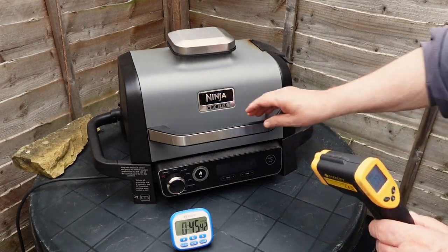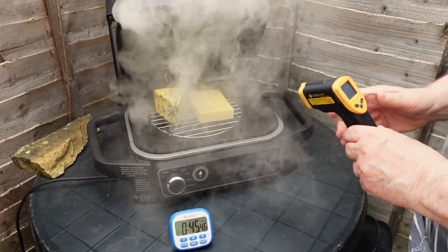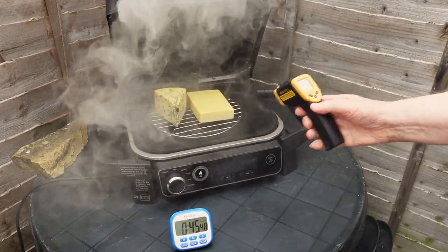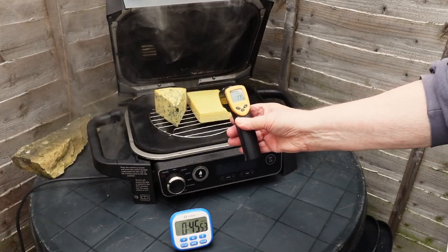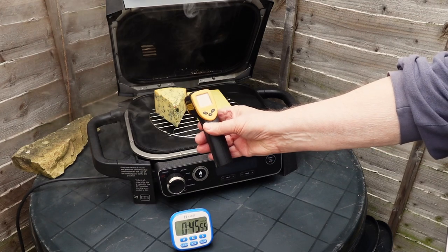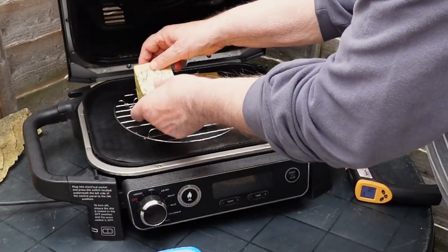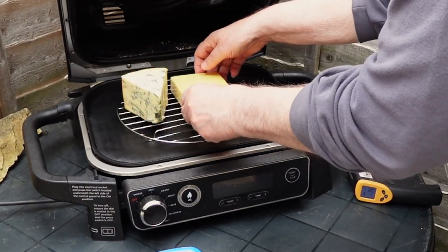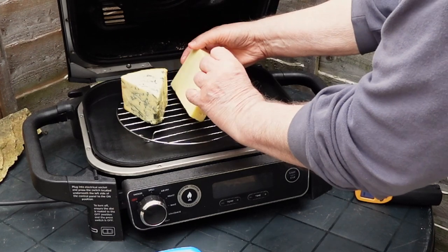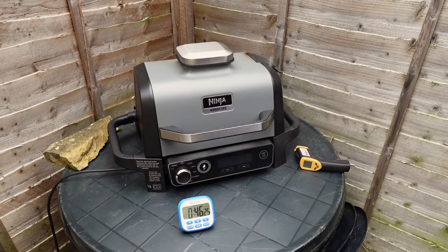It has been 45 minutes since I started smoking, and I am now checking the temperature of the Ninja Woodfire and the griddle plate. Although there has been a slight increase in the internal temperature, it is still within the expected range and well below when the cheese could start melting. To ensure an even smoky flavor and color on your cheese, use your fingers or a pair of tongs to gently flip it over and expose the other side to the smoke. Be careful not to drop or damage the cheese while flipping it. The surface of the cheese may be slightly oily at this point.